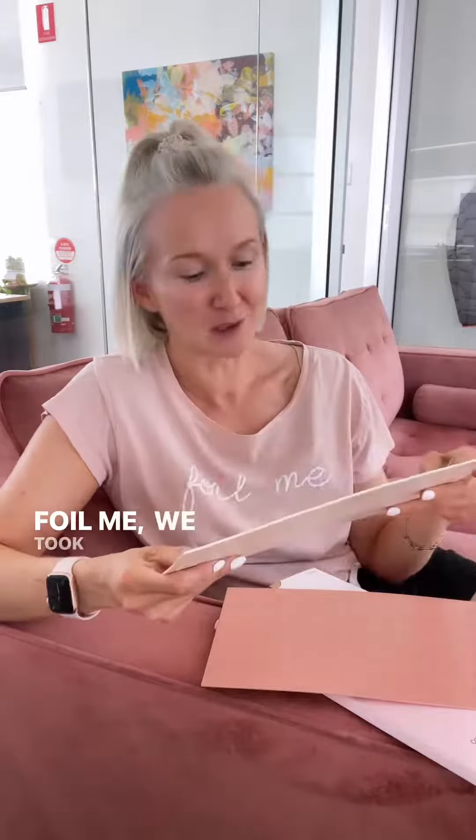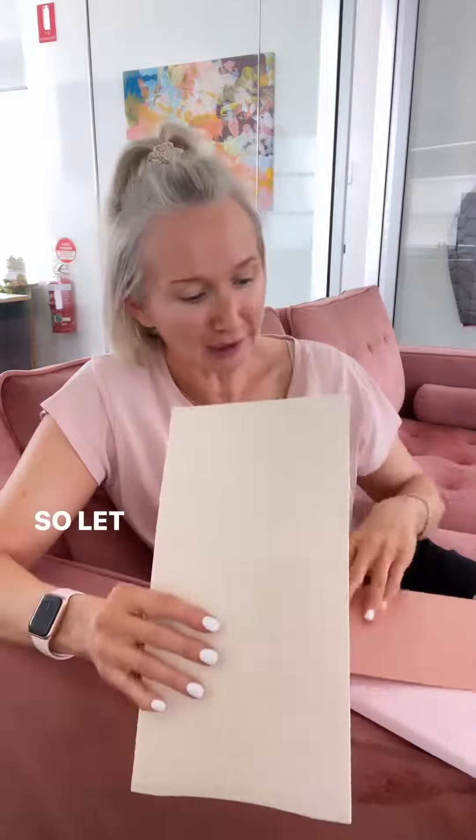These were two years in the making — we didn't just bring these out willy-nilly. As we are Foil Me, we took our time with it through many, many renditions. So let me know what you guys think, and thanks again for your support. Looking forward to seeing your creations!